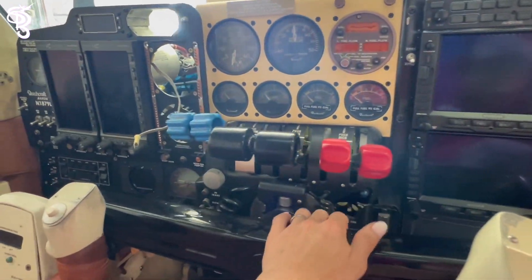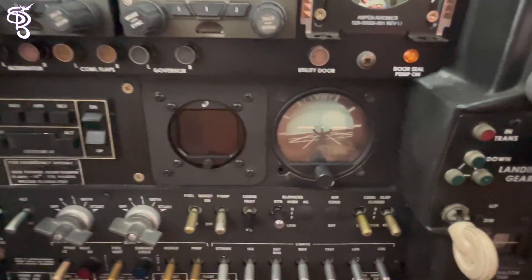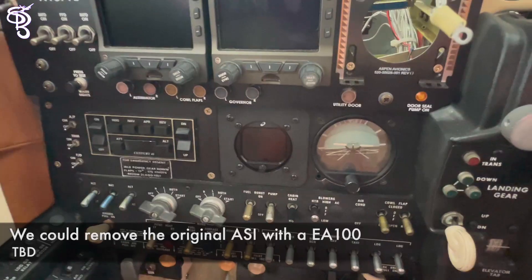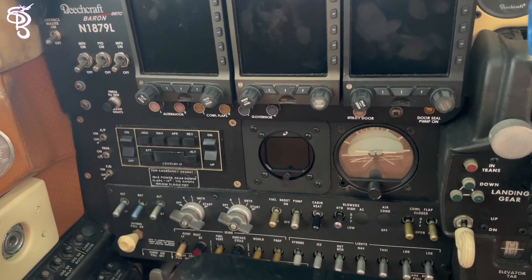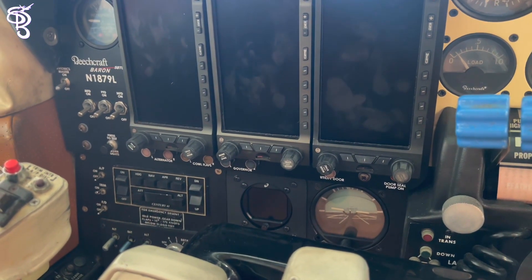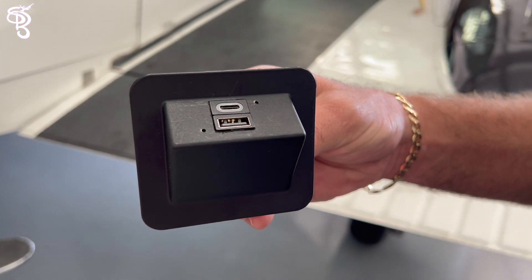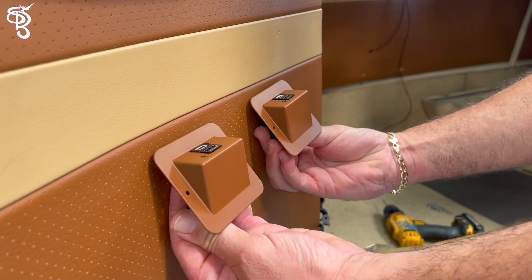We're almost done — the mount and the unit are installed for the new attitude indicator. This one here we cannot let go; it's tied in with everything, including our autopilot, so for now we're keeping this one. We just need some wiring and we'll be all set. This one is finished — complete, installed. Now we'll move on to the charging units in the back. We'll paint them to make it look like it belongs to that wall. Boom — customized to match our interior.